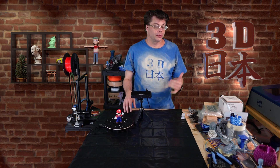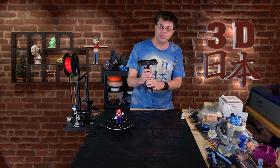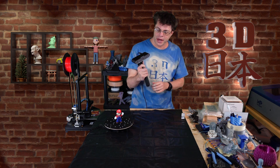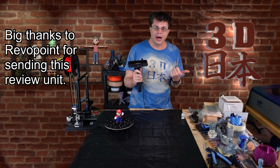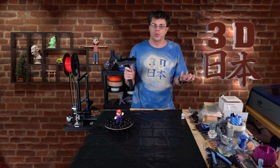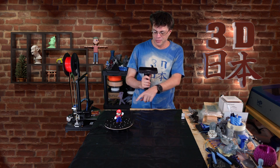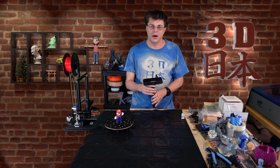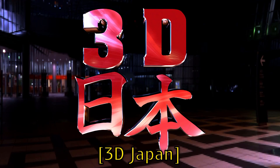Hey, what's up everybody, welcome back to 3D Japan. I'm Phil and we're going to be taking a look at the Revopoint Pop 3 3D scanner today. I thought we'd do something a little different — we're going to take it outside and see what things we can find to scan, and when we're done we'll bring it back in here and try to scan my little 3D printed friend Mario here.